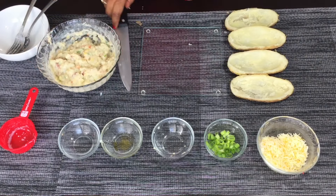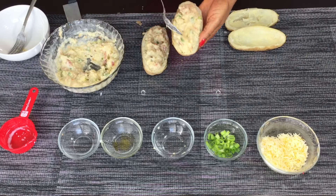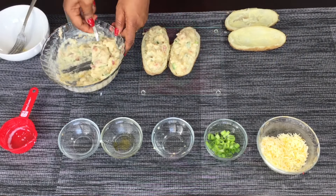Go ahead and scoop your potatoes back into the potato skin. You can see how easy this is — it's awesome. My spicy, spicy potatoes!